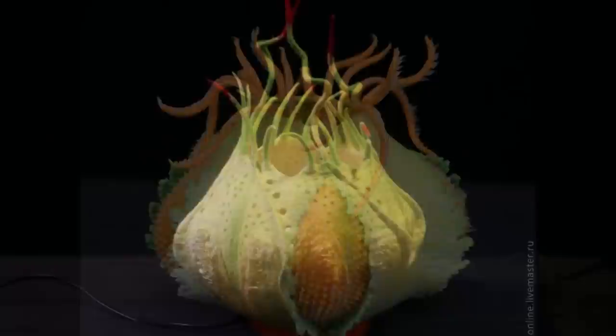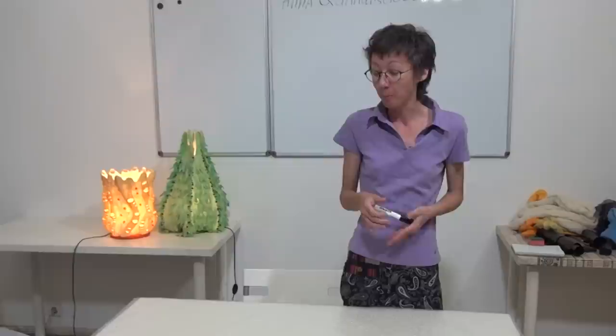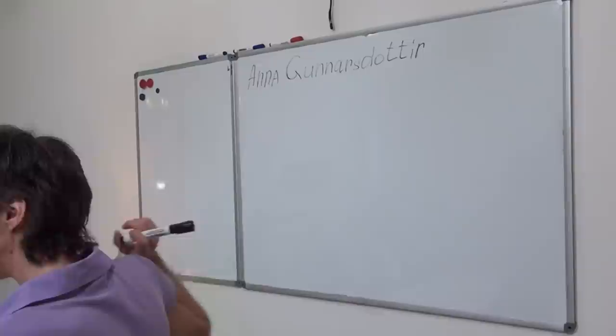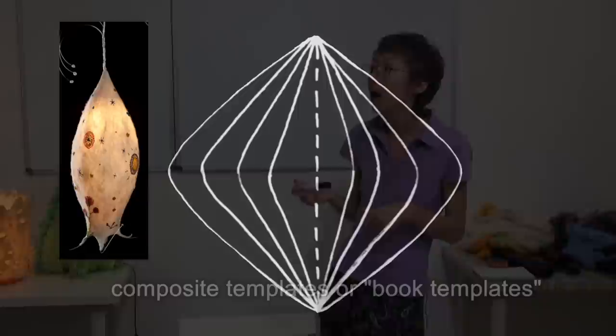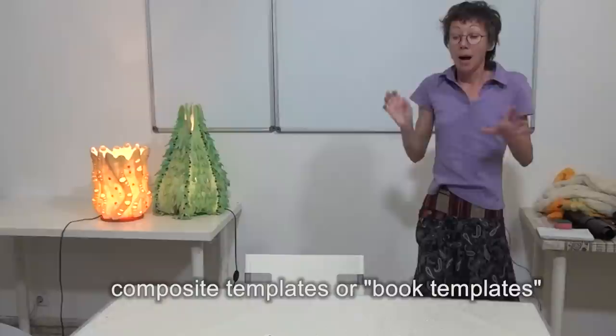Hello, my name is Yelena Talikova. I'm a felt maker and I am mostly creating felt for the interior. The story began in 2009 at Felt Rosa Festival in Italy. I attended the workshop of Anna Gunnarsdottir, a famous felt maker from Iceland. It was a real eye-opener for me. Since then I have created my own style and techniques, but they are all based on the composite templates of Anna Gunnarsdottir. Thank you, Anna.